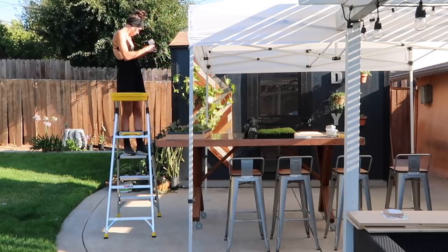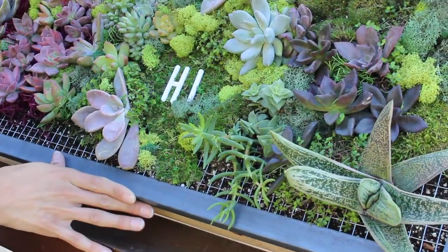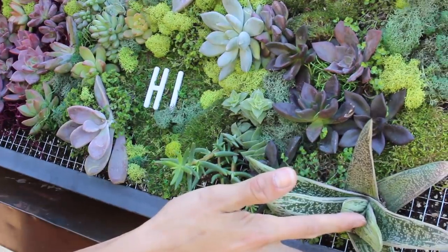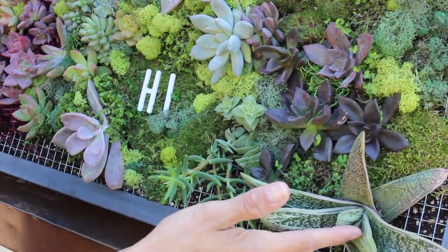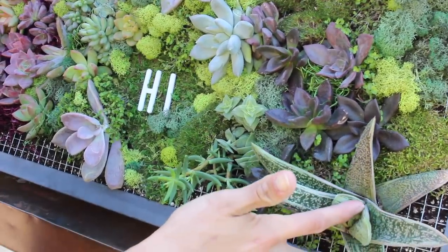Another thing tutorial videos don't tell you — at least the ones I read — is that you can't just hang this planter right away. You have to let it sit for a while for all the succulents to root, so that when you hang it up they don't all fall right out.